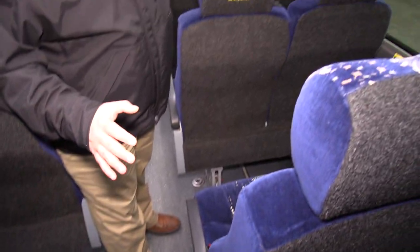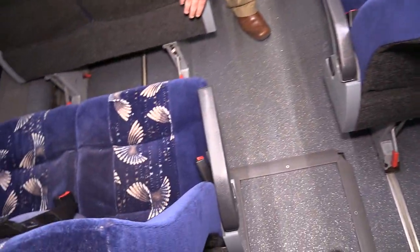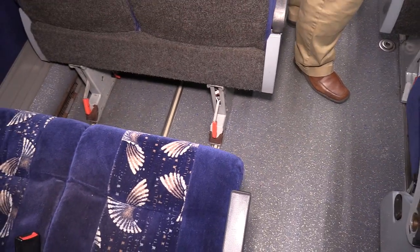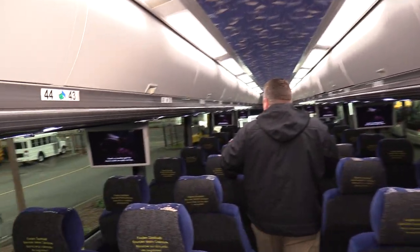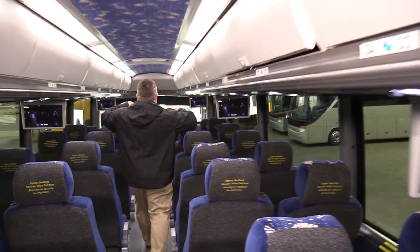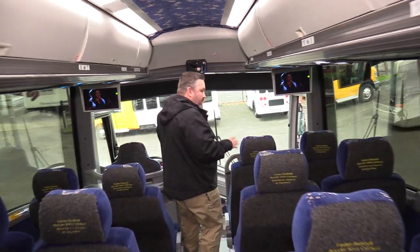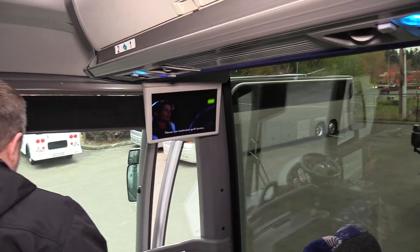We'll show you the wheelchair lift in a second. These seats with the red levers will actually slide forward to expose wheelchair stations. You can see movies playing — all the monitors are working. Everything looks real good in here; it smells good, everything's nice and clean. Our detail crew did a fabulous job cleaning the inside and out.